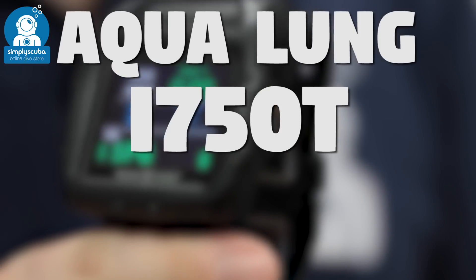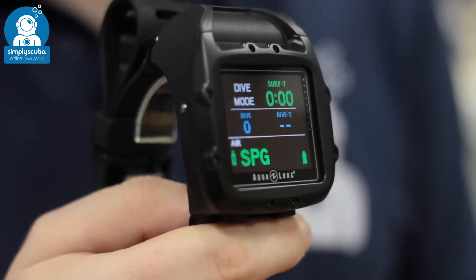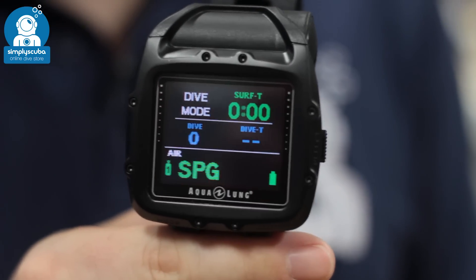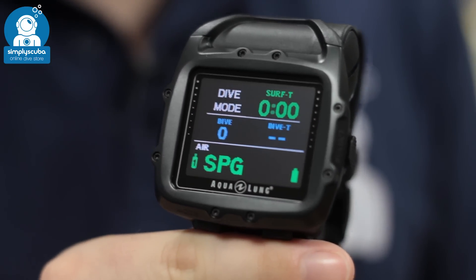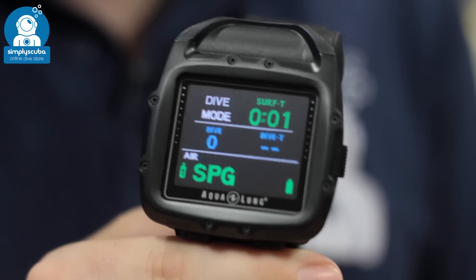Now we have the Aqualung i750T dive computer. This is an air integrated computer with an LCD screen which is fully colour coded. When everything's green you know you're fine to go diving, and when it starts to go amber and red you know to start to come up.